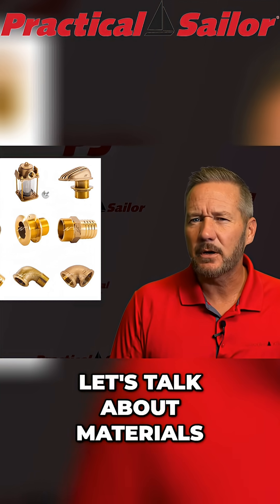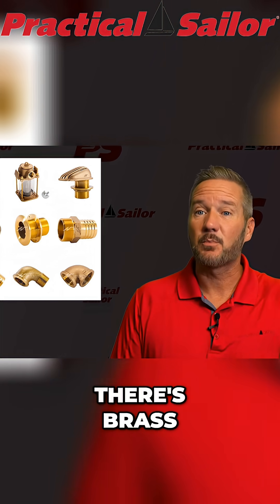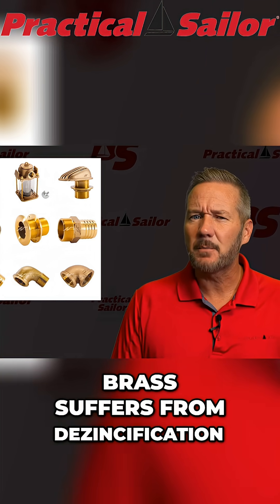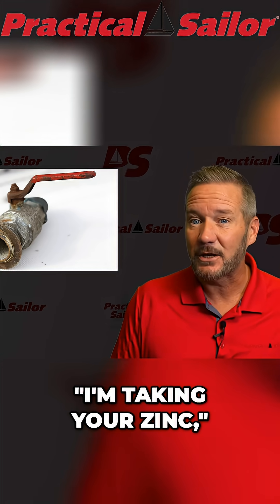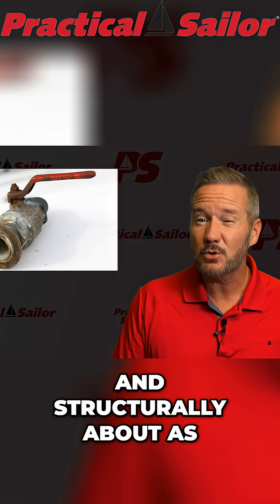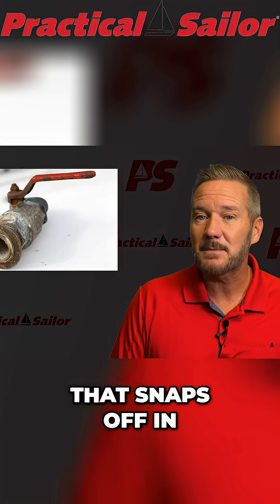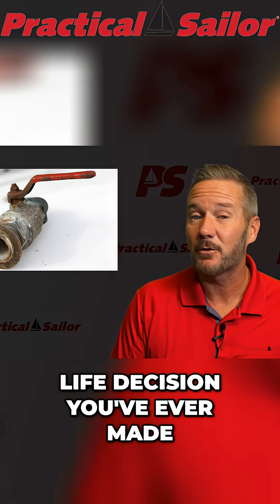Let's talk about materials, because not all through hulls and seacocks are created equal. There's brass, which is cheap and shiny and lovely until it suddenly isn't. Brass suffers from dezincification, which is basically the ocean whispering, I'm taking your zinc, until one day your brass fitting becomes soft, mushy, and structurally about as useful as a chocolate teapot on a sunny dashboard. This is the stuff that snaps off in your hand and makes you immediately reconsider every life decision you've ever made.